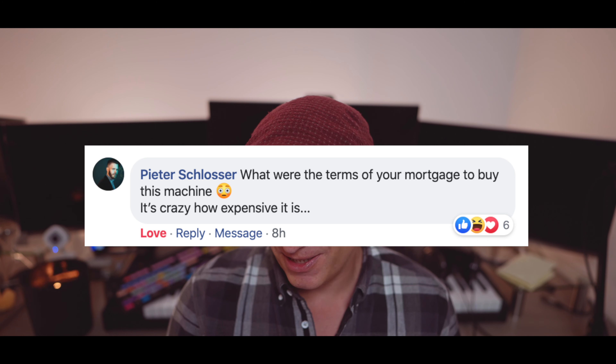We also got a bunch of questions on Facebook. Peter Schlosser writes: 'What were the terms of your mortgage to buy this machine?' And yeah, it is crazy how expensive it is — so was my PC. I think anytime you venture into these pro-level computers, it gets expensive. I don't think we always need it. I've seen some of the best stuff done on way older computers without this much processing power. It's all about the minds that create it. But for me, what I appreciate about these fast computers is just that it improves my workflow and cuts down on time.